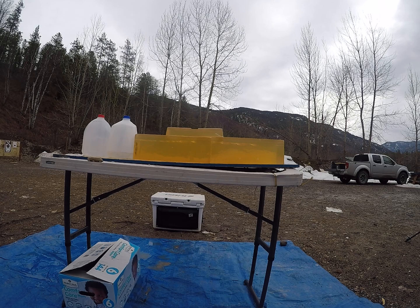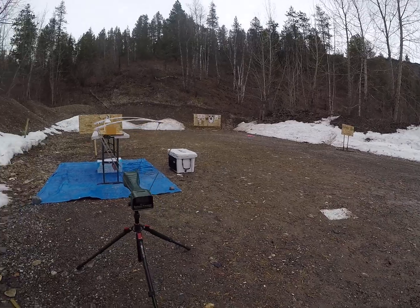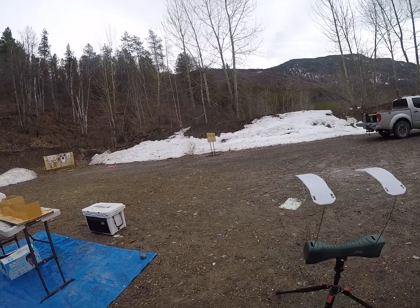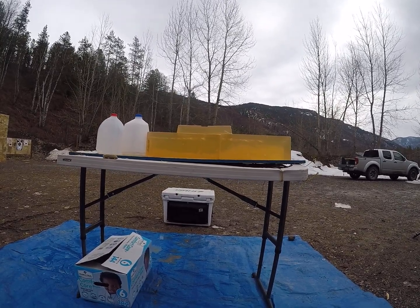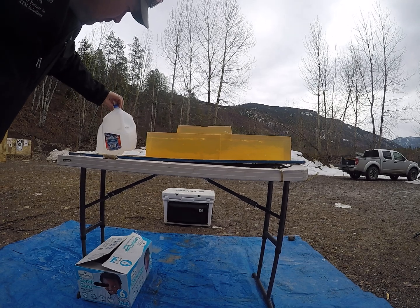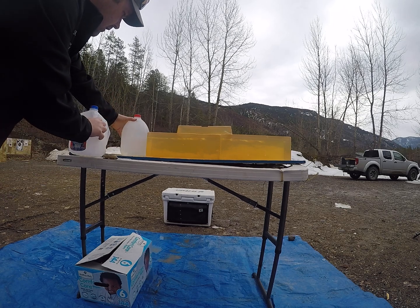I'll shoot another one of those because it definitely didn't mushroom — went straight through everything, but I hit fairly high. That was definitely way too low; I didn't even hit a thousand feet per second. I'll shoot another low velocity round, then I have a bit more powder to pick up that velocity. Those jugs are out of water, so they're not going to do it — only popped the water, no leaking yet, so I'll still use them to try to catch bullets.